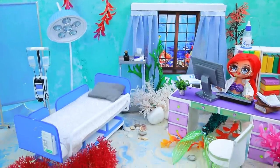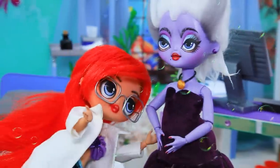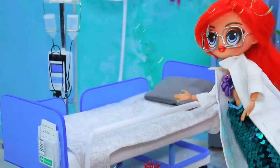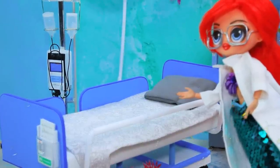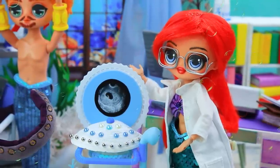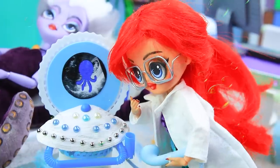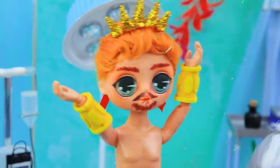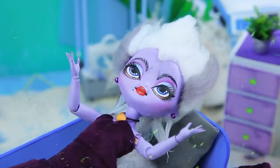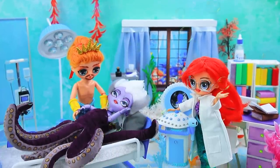Ariel sat in the office. Triton and Ursula came for a consultation. Hello — what's bothering you, doctor? I'm so bloated! We'll do an ultrasound and find out what's wrong. Lie down — I'm so nervous. Our machine works flawlessly. Wow — what's there? Happy news! What's going on? We're going to be parents! What a happy ending!